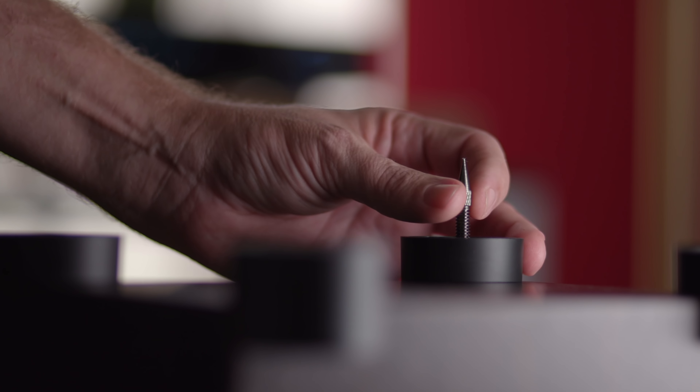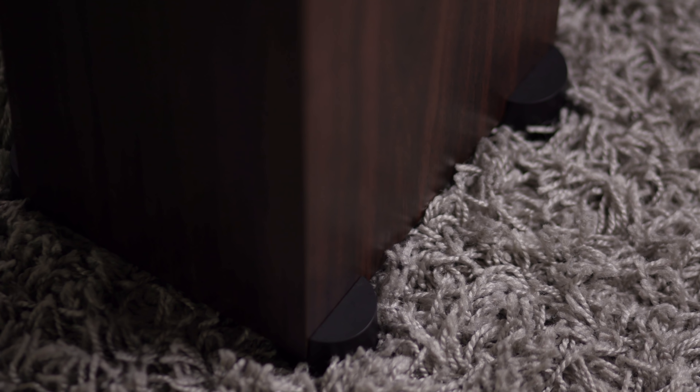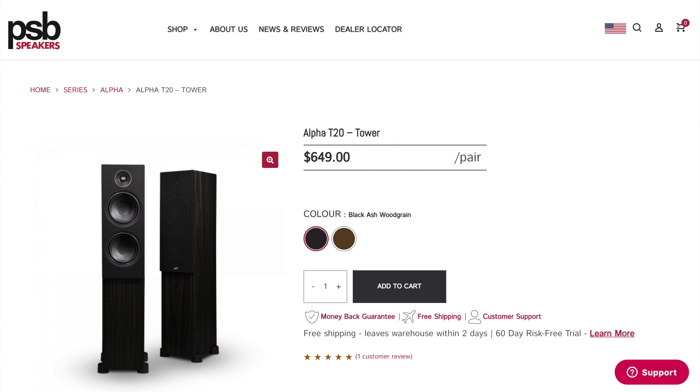I want to talk about the fit and finish. The speakers come with your choice of spikes or rubberized feet that you can easily install, or you can just plop these down on the factory-installed feet that give the speaker a nice finished look. The T20s come in your pick of two finishes — either black ash woodgrain or dark walnut woodgrain like we have here. PSB has done a very good job with the vinyl wrap, and I appreciated the textured woodgrain look.